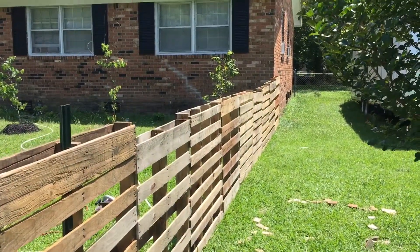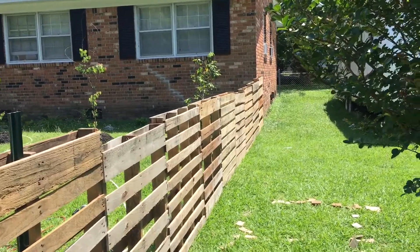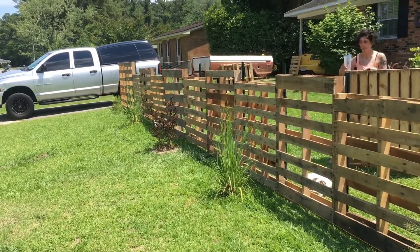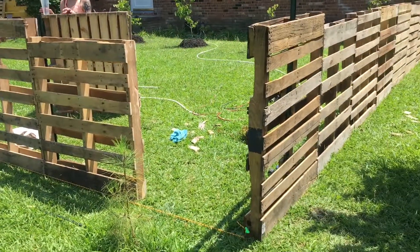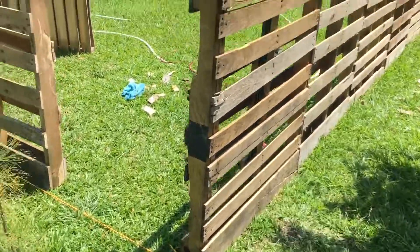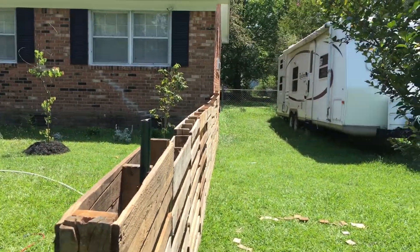So here we are, Day 2 of the pallet fence. We've gone this way along the old front of the house, almost to this corner. I'm going to make a little gate here so we can get out.